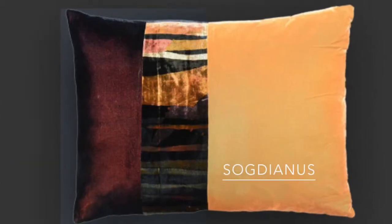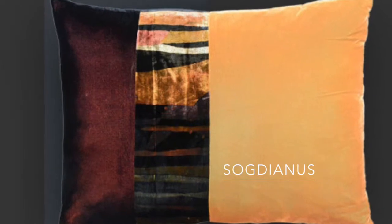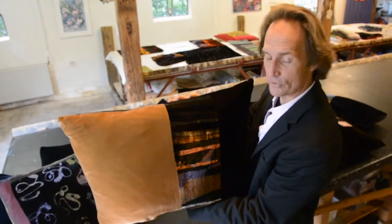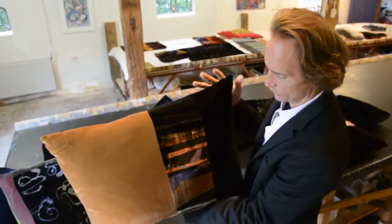Anita Lolita gave Sogdianus a much longer-lasting cushion than his reign. This is made from Changeant Velvet, which is very long-lasting and very beautiful.